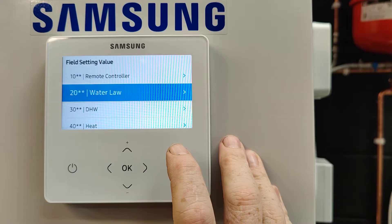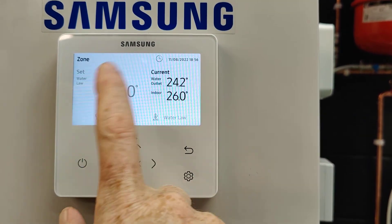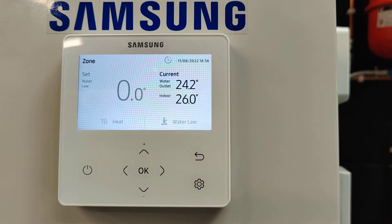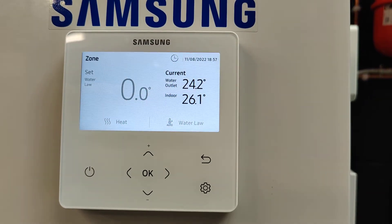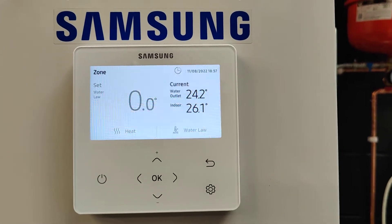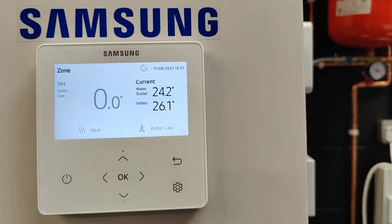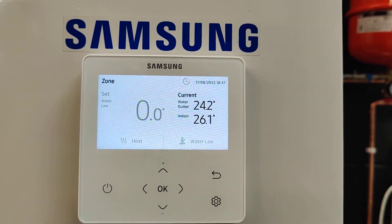Return all the way back and you'll see the normal screen showing zero, which means it's doing weather compensation using the settings you've set. Now run your heating and check - when it's very cold outside is the house warm enough, and when it's warm outside is it warm enough? You can play with those settings to find the best and most perfect curve for your system.